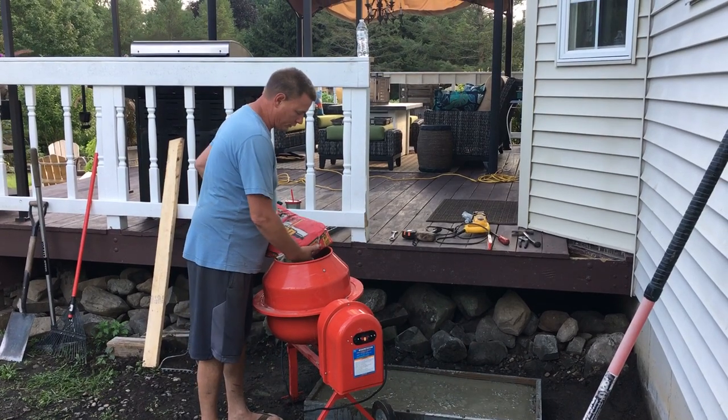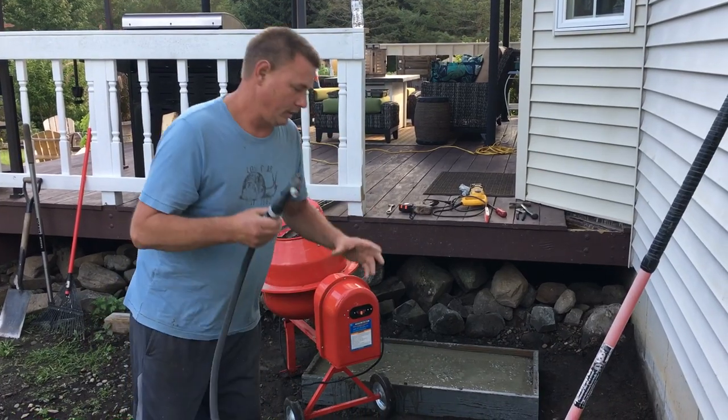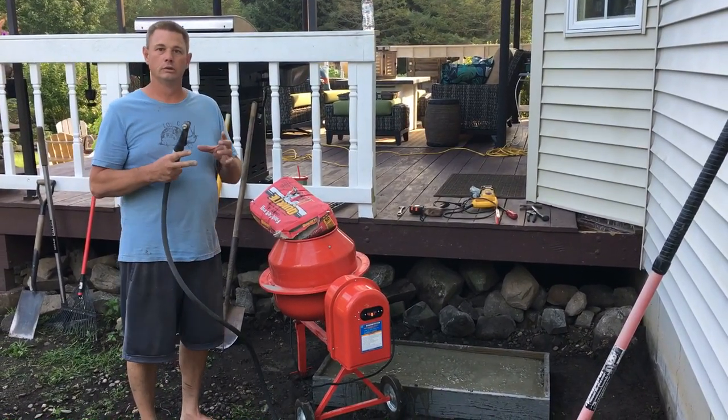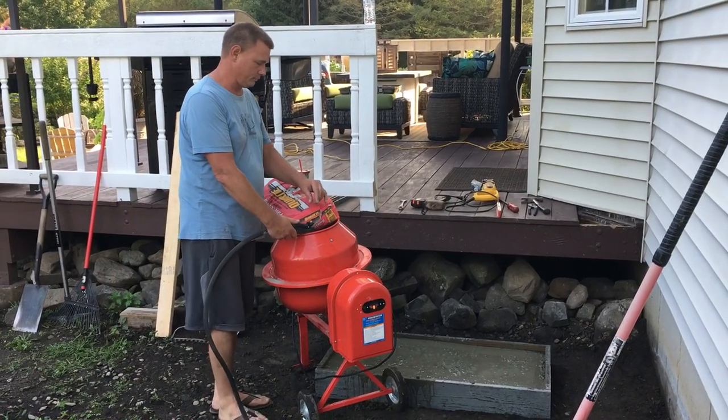Add water first — because if you don't add water first, all the dry stuff sits in there and doesn't go. So you gotta add water first. Pretty good amount.